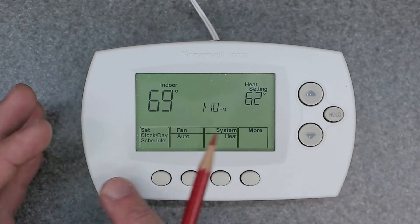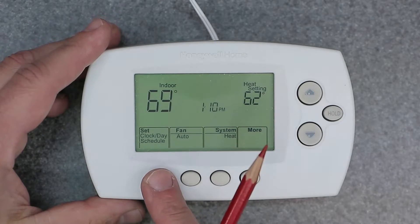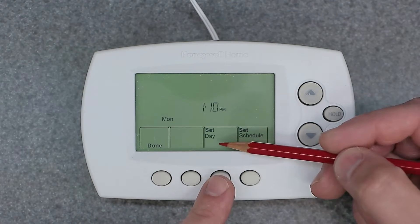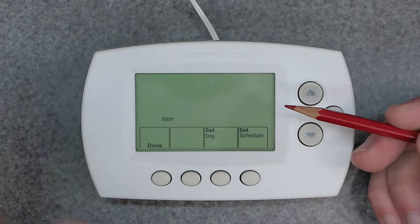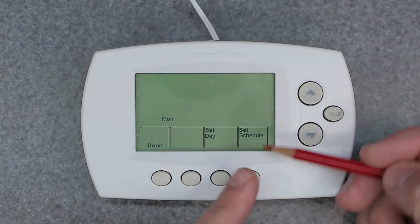It just says back. So we're going to focus on this first tab, which is your programming. It's going to ask you to set the clock, and then you can also set the day by clicking on the third button — very important to set those accordingly. And then the very last button is set your schedule.